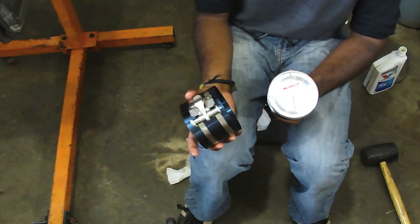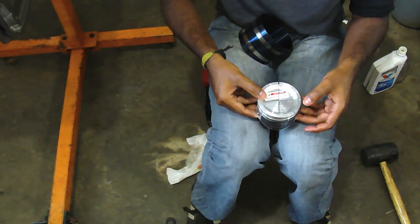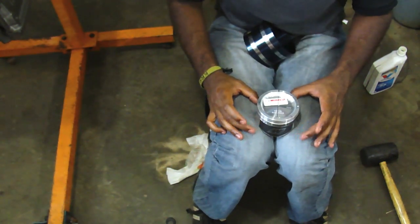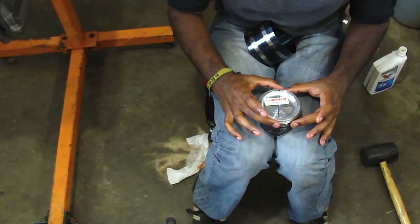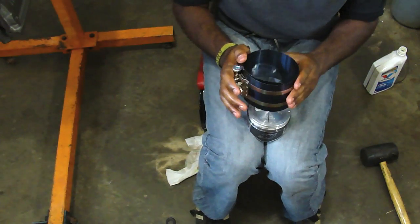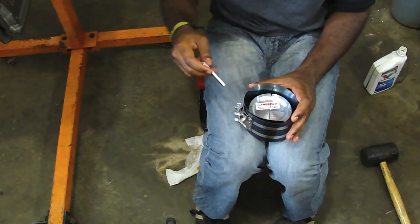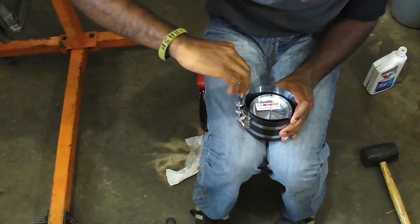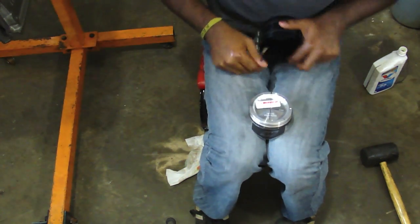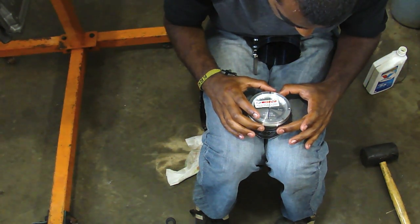Now you have to put the ring compressor on the piston. This is kind of tricky — this is the best way I've found to do it. Put the piston in your lap, hold it so it doesn't go anywhere. Double check your rings once more. Make the ring compressor kind of big so it doesn't touch your rings yet, put it over the piston and then tighten it down. You have to be really careful and make sure that your rings don't go out of place.